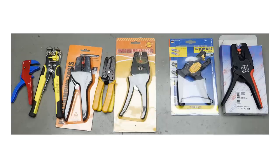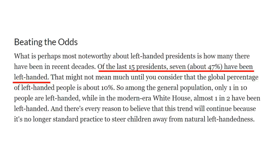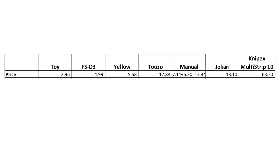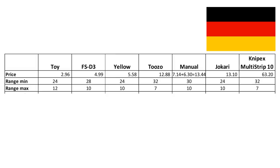I bought 7 different strippers for this comparison. But why do American presidents come into play? According to ThoughtCo, 47% of the last 15 presidents were left-handed. And because I am also left-handed, I can check if these tools would fit for all presidents. The price range is considerable — from $2.96 to $63.20. The most expensive one claims it can strip 32 to 7 AWG wires, while the ranges of the others are smaller. Two of them are made in Germany; the rest comes from China.